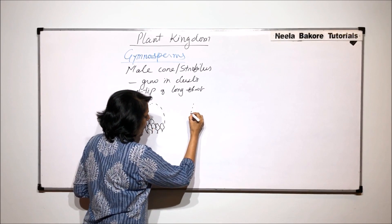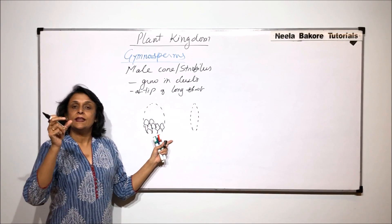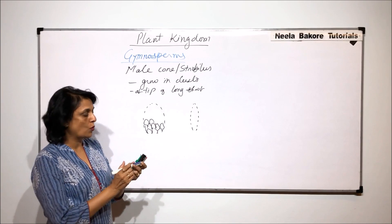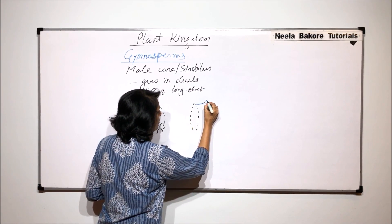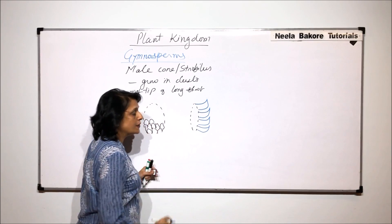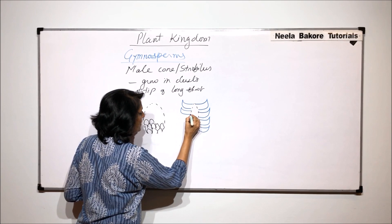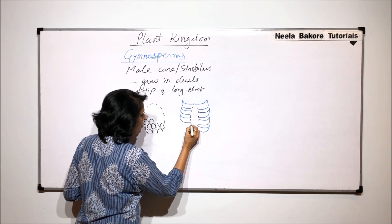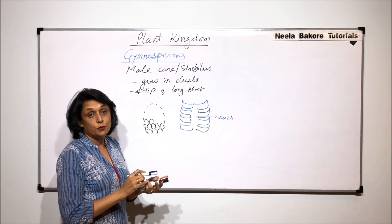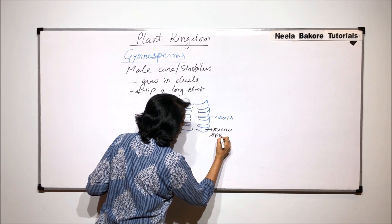If we take a longitudinal section of the male cone, we find that there is a central axis and around this central axis the microsporophylls are arranged. One microsporophyll is above the other, and these microsporophylls are spirally arranged around this central axis. The leaves which are hard and woody are called the microsporophyll.